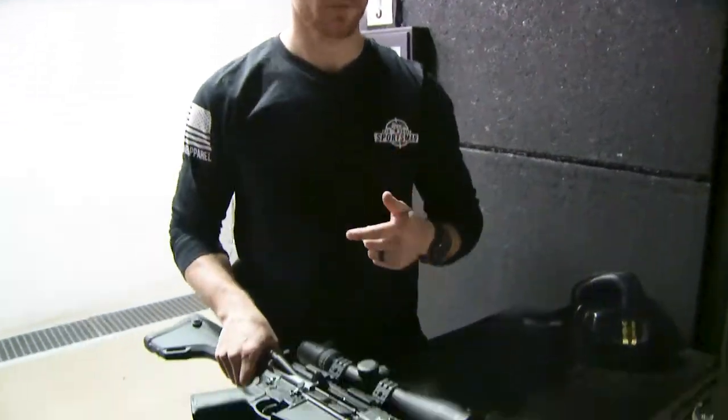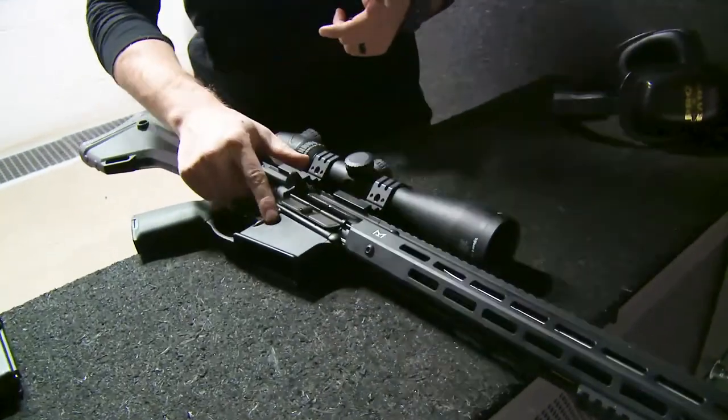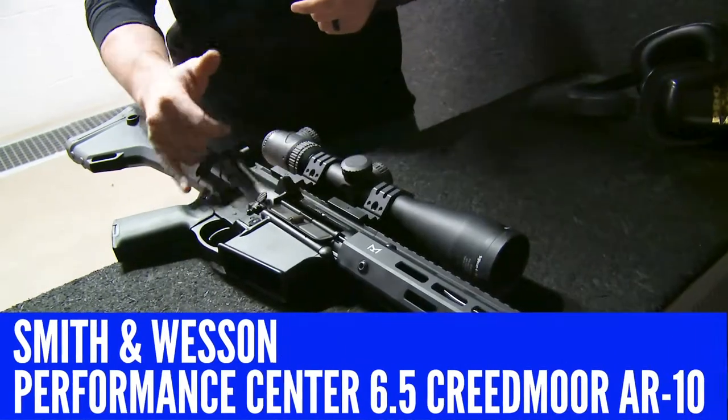So you've seen the guys out on the range with those 6.5 Creedmoors and you love your Smith & Wesson. Why not combine the two? New from Smith & Wesson, their Performance Center 6.5 Creedmoor in their AR-10 platform.